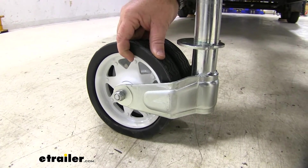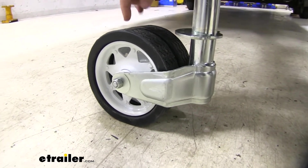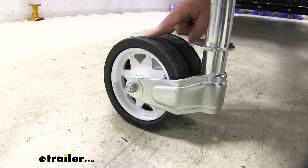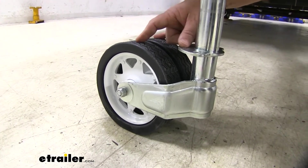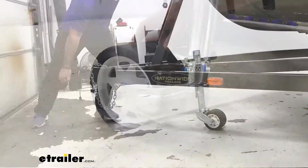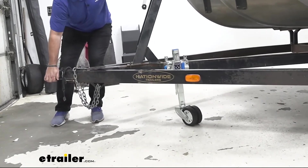The wheels themselves are going to be steel construction with a white powder coat finish, and each wheel is going to have double bearings in it. What makes this nice is having a wheel this big — it's going to make it very easy if we're in a garage and we need to get our tongue over into a tighter spot, maybe up against the wall a little bit more. This is going to make it very easy for you to just push the tongue of your trailer over.